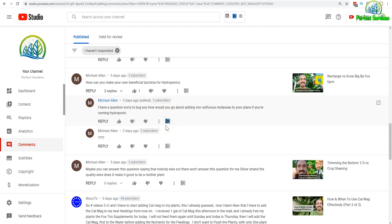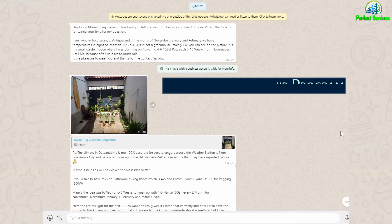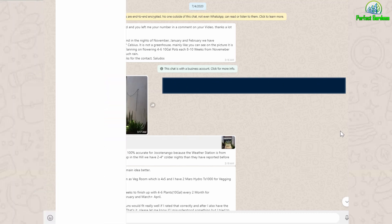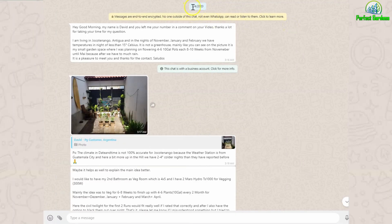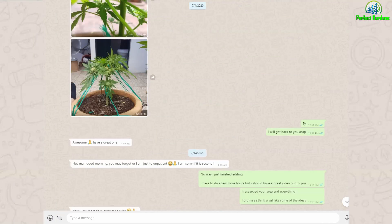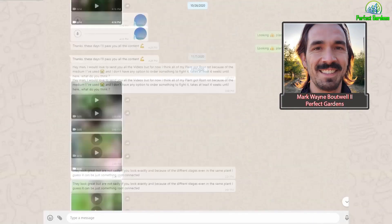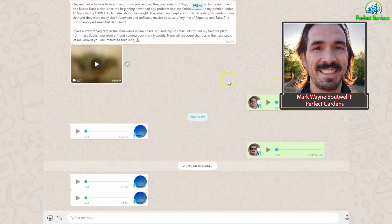In this video, we're going to get into it. Are you tired of getting crappy advice from your local hydroponic store or having to search all over forums to get advice that only takes you in different directions than solving your immediate problem? Well, join our membership for $50 a month. You get direct access to me — we'll connect on WhatsApp. And just like this gentleman that started back in July with us, as problems arise, we are here for you.